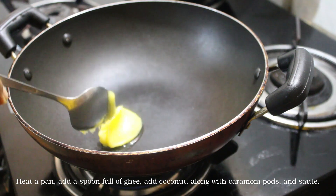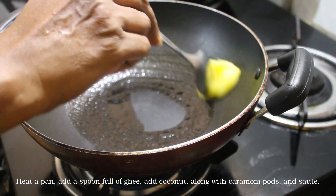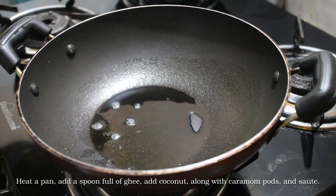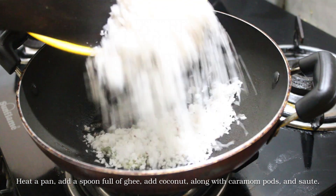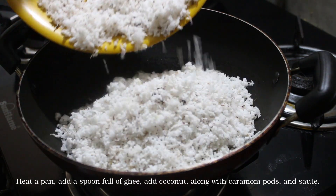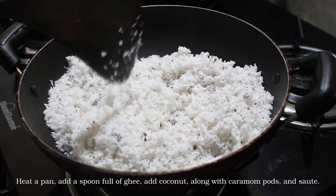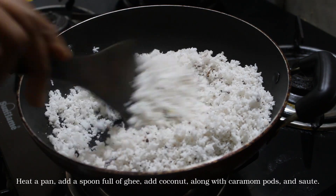We add 1 teaspoon of tea. As you add it, we will put this as well. I will add this to get the brown color, as well as the brown color.